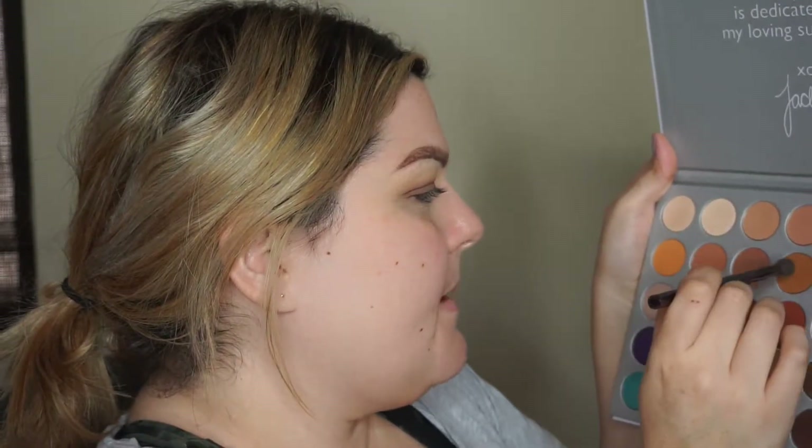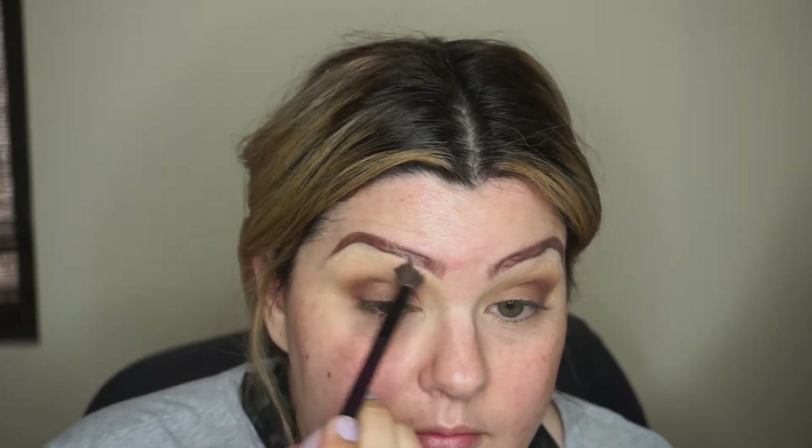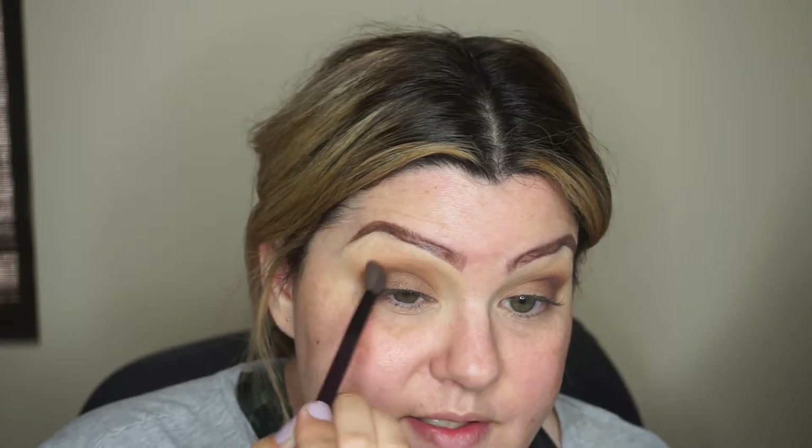I'll blend it out so it's not harsh. My only complaint about this palette is I can never remember the shade names. I'm not bringing that dark color too far into the inner corner — I'm not going for a grungy look here. Once most of the product is off the brush, I'm just pushing it lightly so it doesn't stop abruptly in the middle of my eye. Then I grab a slightly fluffier brush with a little Pukey to buff and blend where that darkest color stopped, so there's no harsh line.